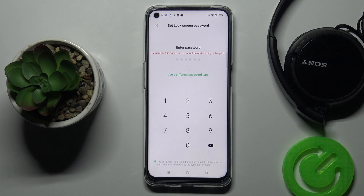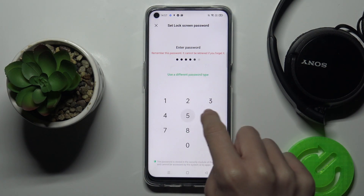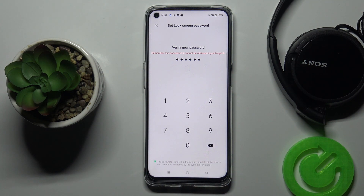Click on Continue, and first you need to set a backup pattern or PIN code for this fingerprint. Let me enter, for example, 123456 — just for this tutorial purpose.